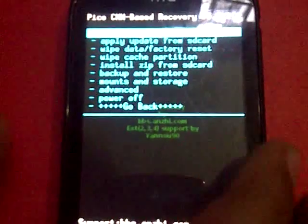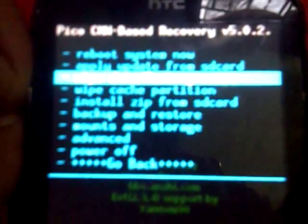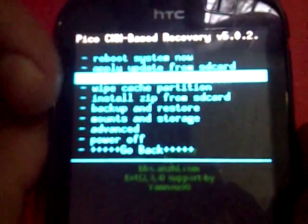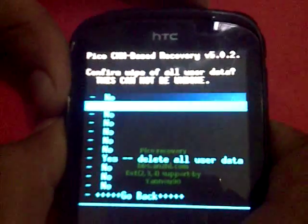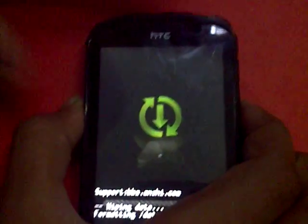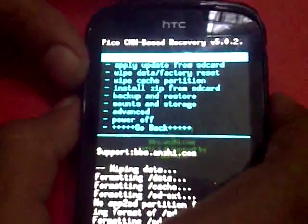In the recovery mode, first go to 'Wipe Data / Factory Reset' and select it. Then go to 'Yes — Delete All User Data' and select that by pressing the power key.